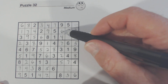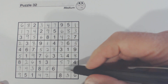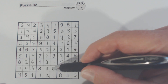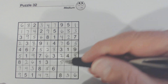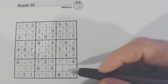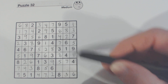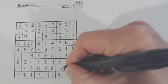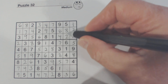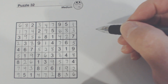Now that we fill those in, what do we have missing here? One and two — there's a one there. Now we've got one and two. Two and nine missing there still — there's a two there, so nine and two. And then we've got three numbers missing here: one, two, nine — there's a two and a nine there, so that's a one. Got two and nine left — there's a two there, so that's a nine, and that's a two.